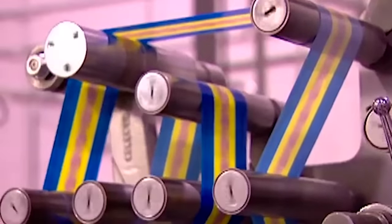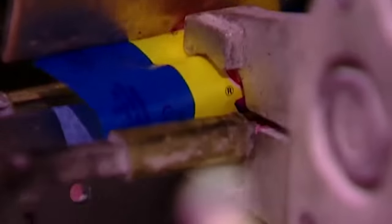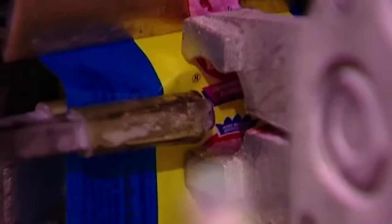One machine does both jobs in a fraction of a second. As the continuous stream of gum enters on one end, the machine cuts it into bite-sized pieces, pushes each piece into a wax paper wrapper, then twists both ends of the wrapper closed.